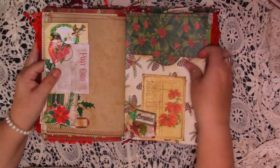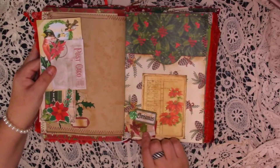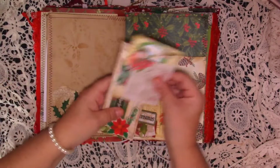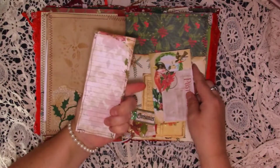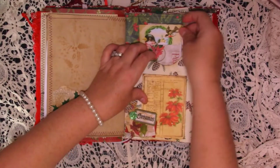Here we've got two scrapbooking papers, a bit of collage on the pocket, little button, some glitter — I've glittered all that up. And then we've just got some journaling bits in there — that's been backed with that paper. Thoroughly enjoyed doing this one, I really did.